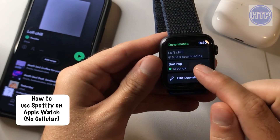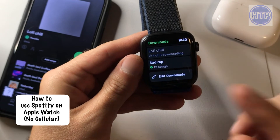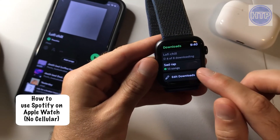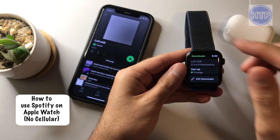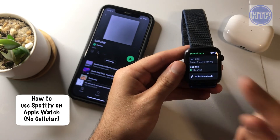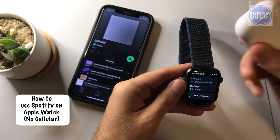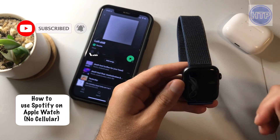Here's a previous one that I did — the sad rap. And now this I can confirm 100% it will let you listen to these playlists. Once you have downloaded them, it'll let you listen to these playlists without needing your phone or the cellular model of your Apple Watch. The one thing that you will need is some type of listening device such as AirPods or a Bluetooth speaker or something along those lines.